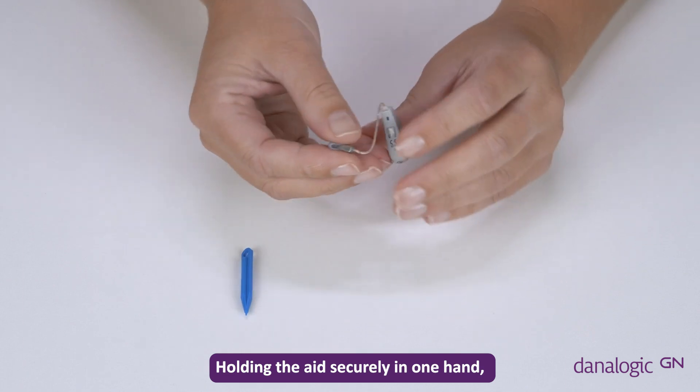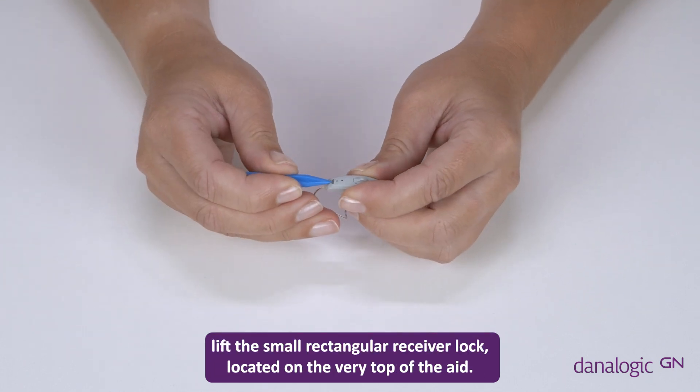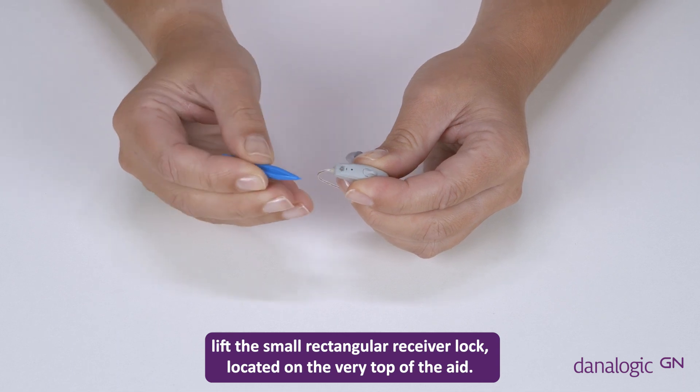Holding the aid securely in one hand, lift the small rectangular receiver hook located on the very top of the aid.